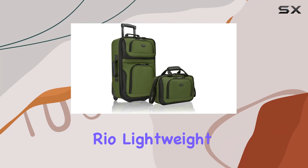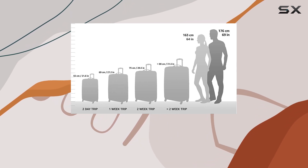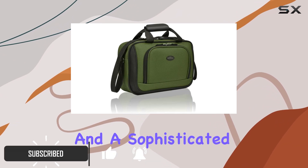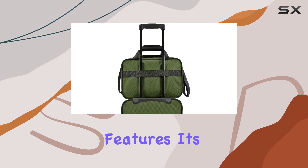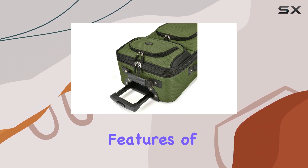The U.S. Traveler Rio lightweight carry-on is an exceptional choice for anyone seeking a stylish and practical travel companion. This affordable luggage set offers a high-quality polyester construction, ensuring durability and a sophisticated look. With its elegant design and expansive features, it's perfect for those who want to travel in style without breaking the bank.